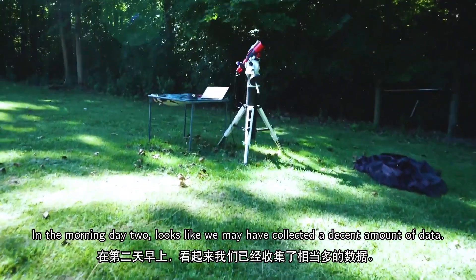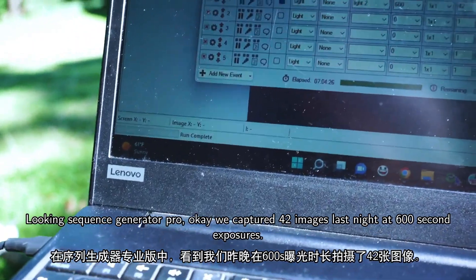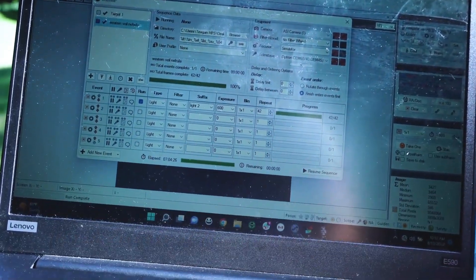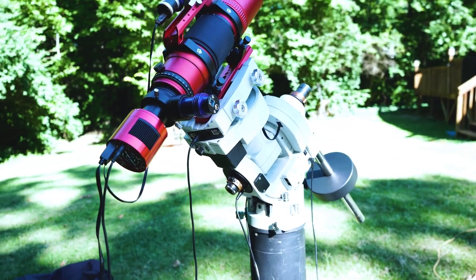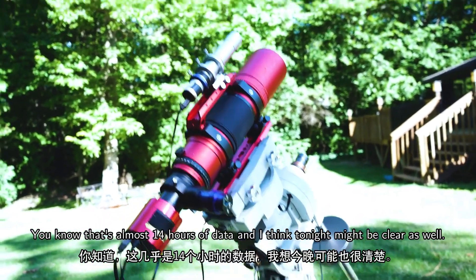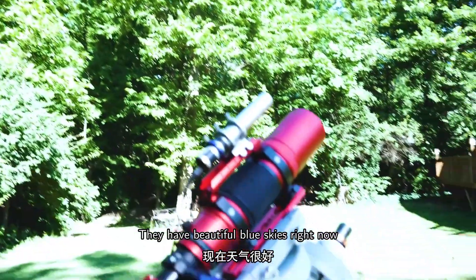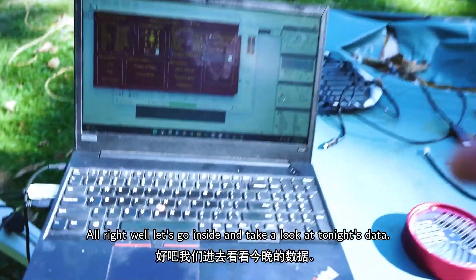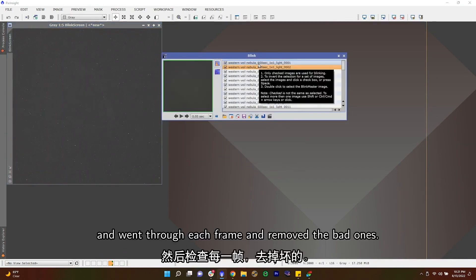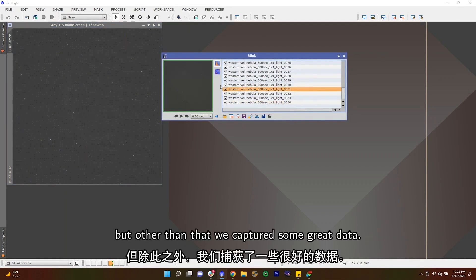It is nine in the morning, day two. Looks like we collected a decent amount of data — checking Sequence Generator Pro, we captured 42 images at 600-second exposures. That first night we collected six and a half hours; last night we collected seven hours. That's almost 14 hours of data, and tonight might be clear as well. Just like the first night, I loaded all my sub frames into PixInsight and went through each frame to remove the bad ones.